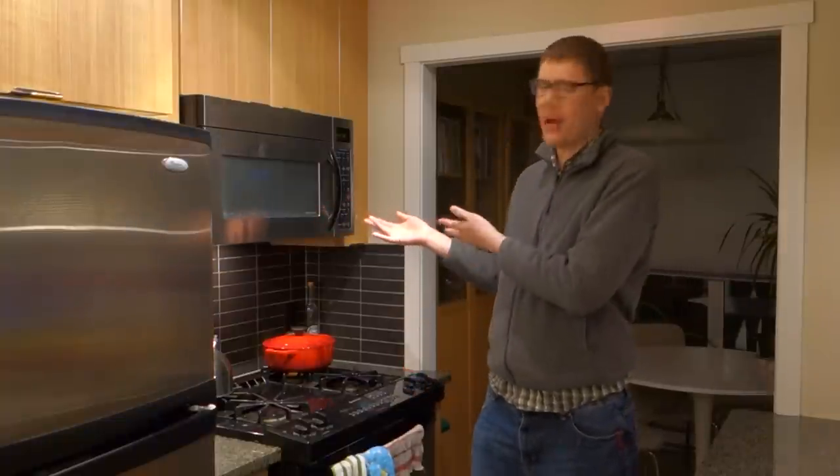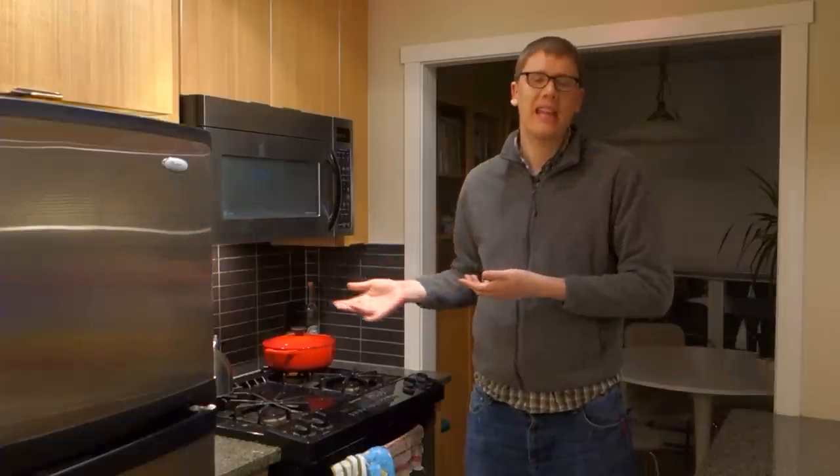I'm happy to share with you my amazing microwave here. Any microwave will do — you can even buy a microwave for around $50 at a drugstore.